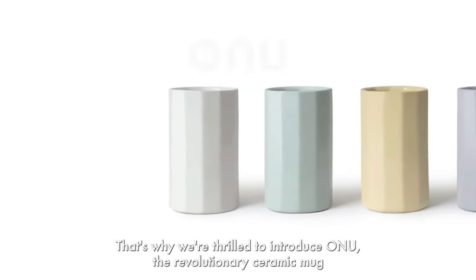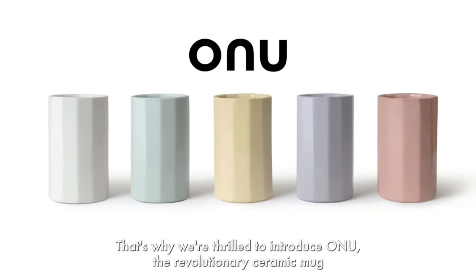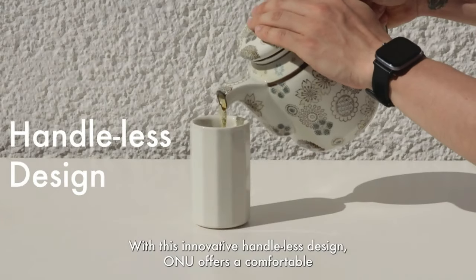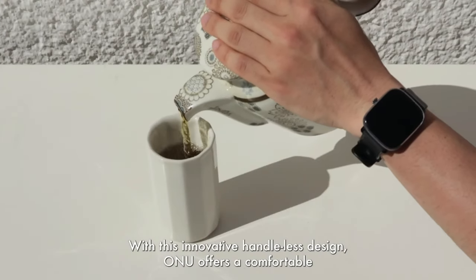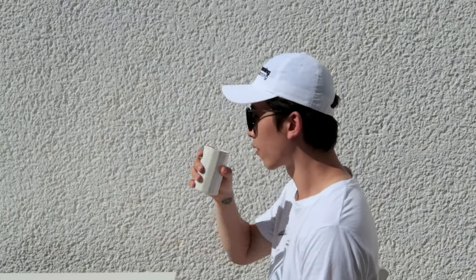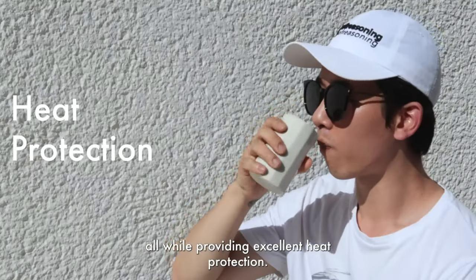That's why we're thrilled to introduce ONU, the revolutionary ceramic mug that's here to change the game. With its innovative handless design, ONU offers a comfortable and ergonomic grip that perfectly accommodates your hand, all while providing excellent heat protection.